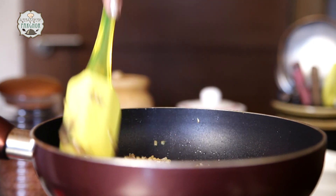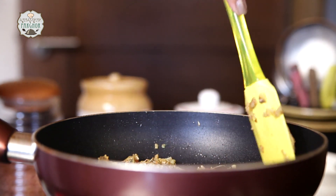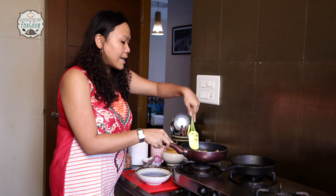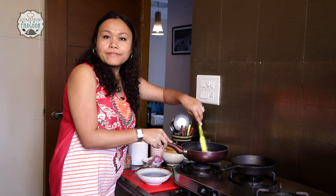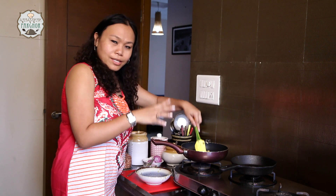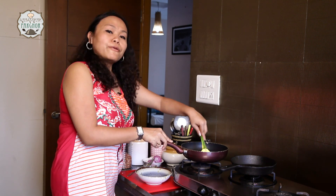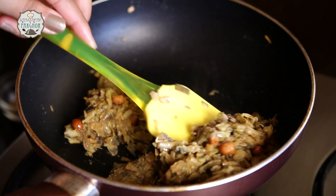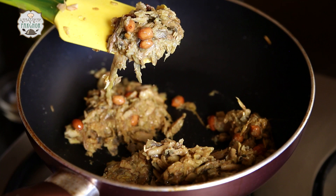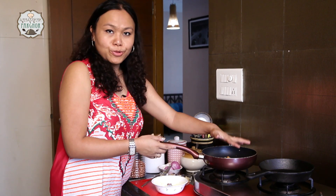We are adding the mash of potato and banana flour. You can add green chillies or red chili powder. We have to ensure that the banana flower doesn't have any water in it — we are just drying out the entire masala before we let it cool down and then fry the chops. They have completely dried out now.